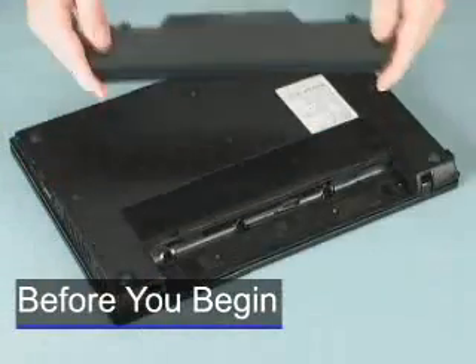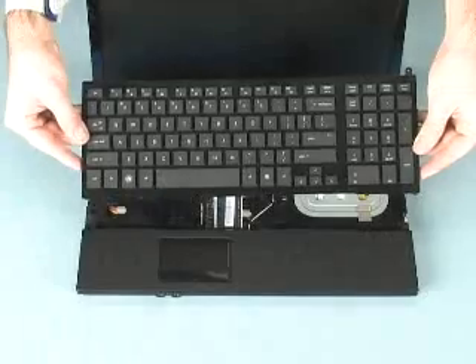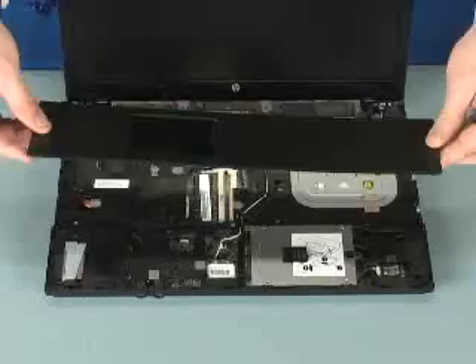Before you begin, remove the battery, switch cover, keyboard, and palm rest.